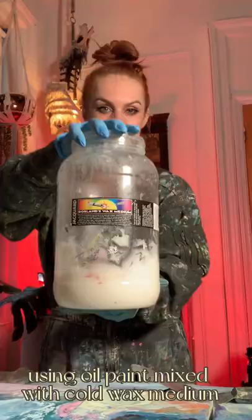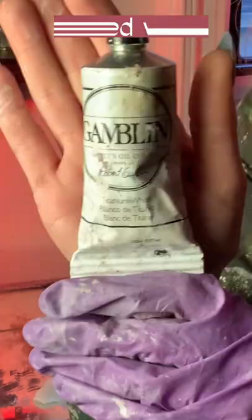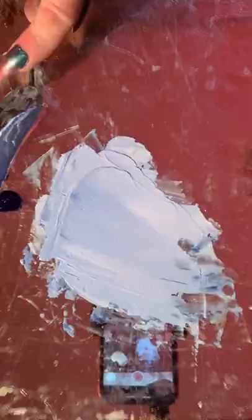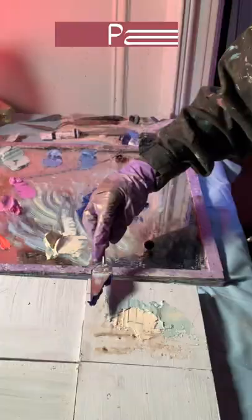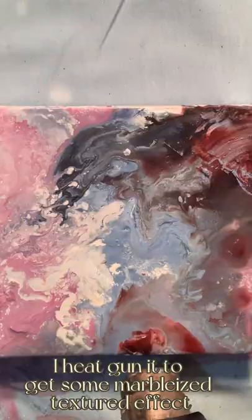First I'm going to create a background layer using oil paint mixed with cold wax medium. I mix up the oil paint to the colors I like and then mix it with the cold wax medium to get this frothy thick paint. After that's applied, I heat gun it to get some marbleized textured effects. Here are the finished backgrounds.